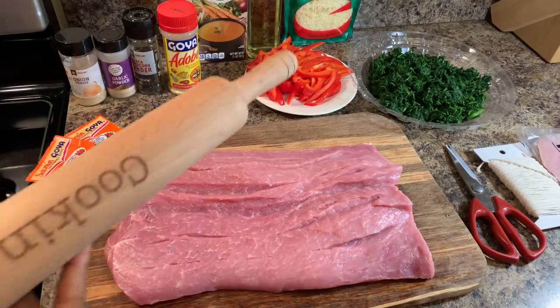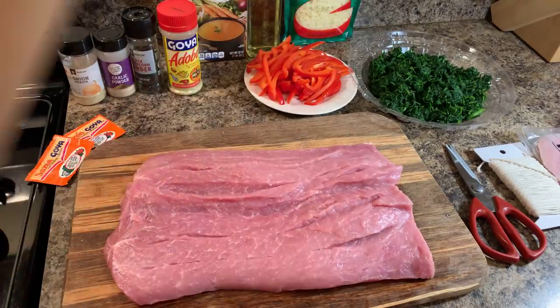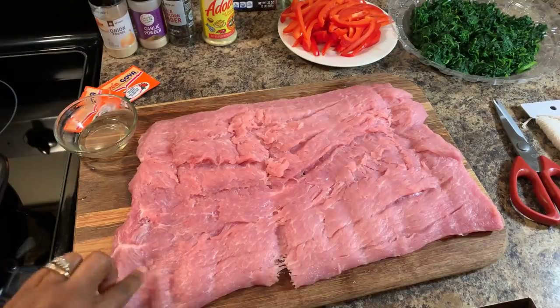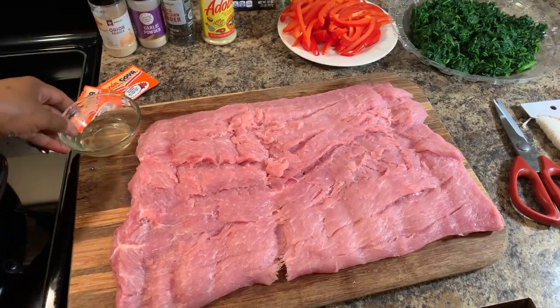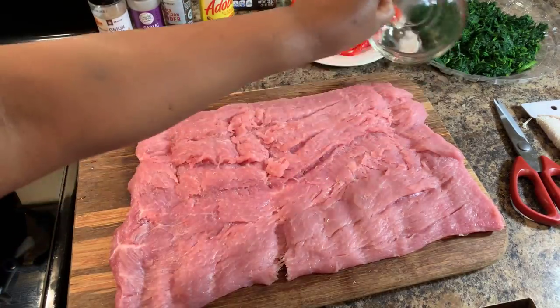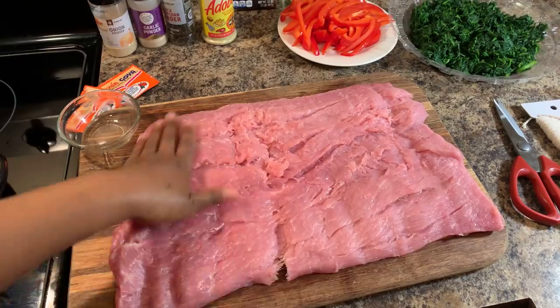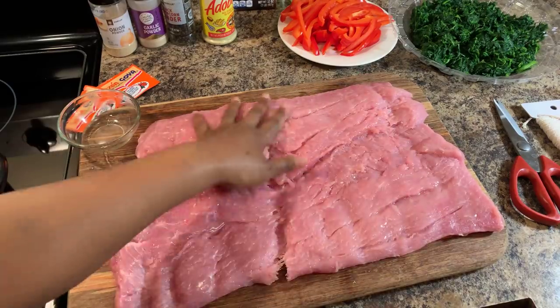I'm going to show you how I pound this with my rolling pin — just hit it like this until it gets nice and flat. You can see I pounded this out beautifully. Now I'm going to go in with a little bit of olive oil and give it a nice rub down. This oil is going to help adhere the spices and make sure we have a nice juicy pork loin, never dry. Take the time to rub the oil on the inside and the outside as well.